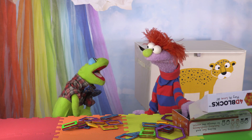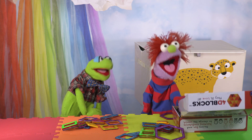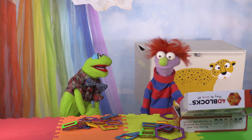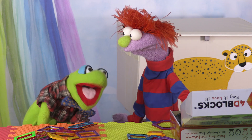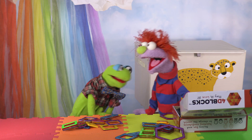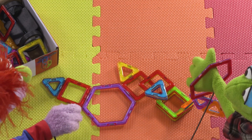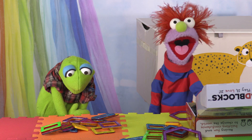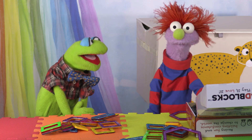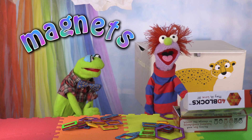Hi, Topher! Whatcha doing? I'm playing with my new magnetic building block set! I've never heard of a magnetic building block set! Let me see! Okay, we can share. Did you glue these blocks? They're all stuck together! No, that's not glue. They're sticking together because of the magnet.